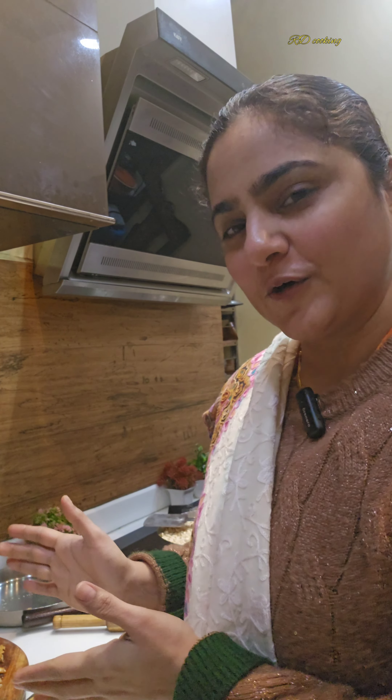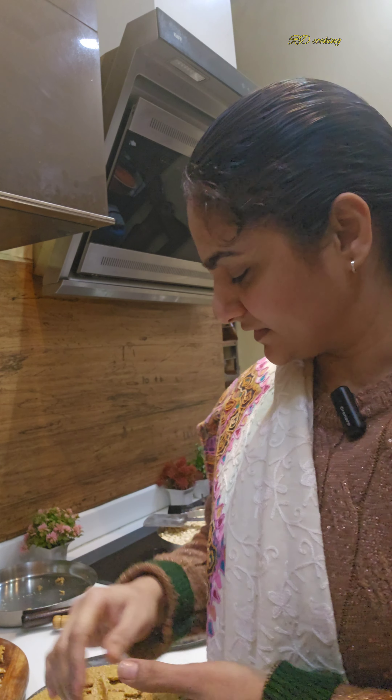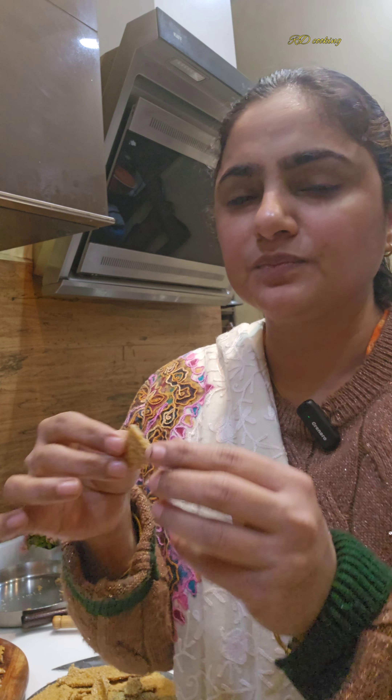So how did you feel about today's recipe? If you liked the video, please like and share. Don't forget to follow the page. Definitely try this recipe. Thanks for watching! Bye. And here you can see how crispy it is when you eat it.